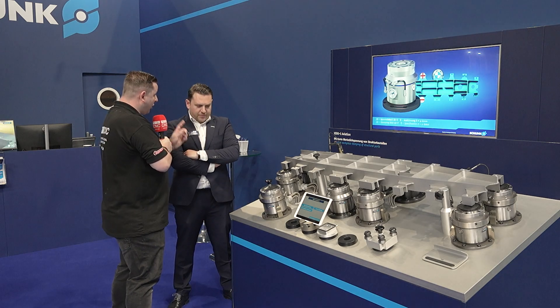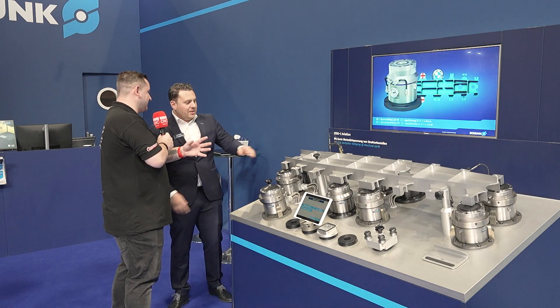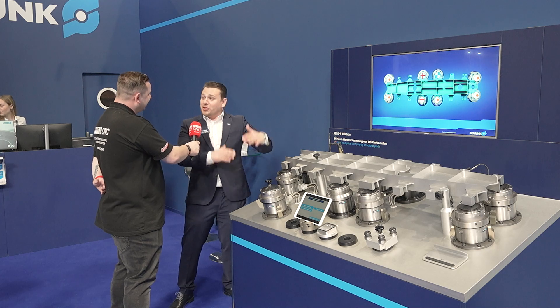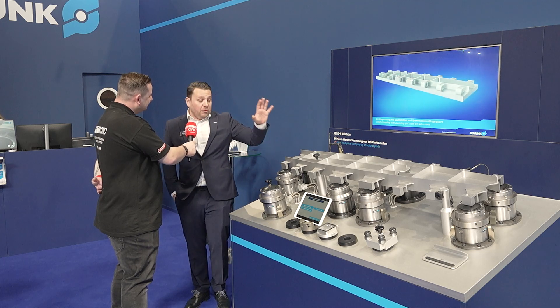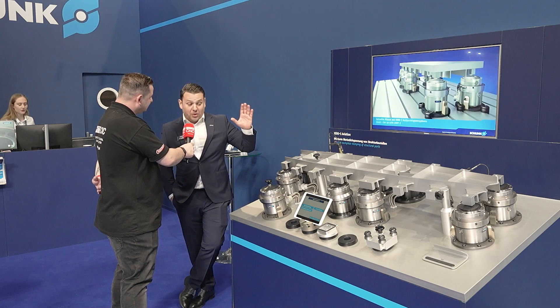That 60 to 80 percent cycle time reduction per part — over a production run, your customers must be over the moon with this solution. They are. This is truly magical. You know, if technology is advanced enough it's indistinguishable from magic, and this is one of those things. The capacity of this is remarkable and it's quite difficult for people to grasp — is it locking? Is it floating all the time? The point is: if you are in these environments, if you are doing these kinds of components, you will recognize the challenges and you will recognize the solution.